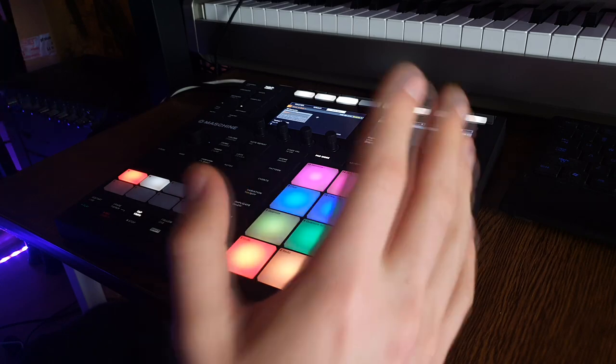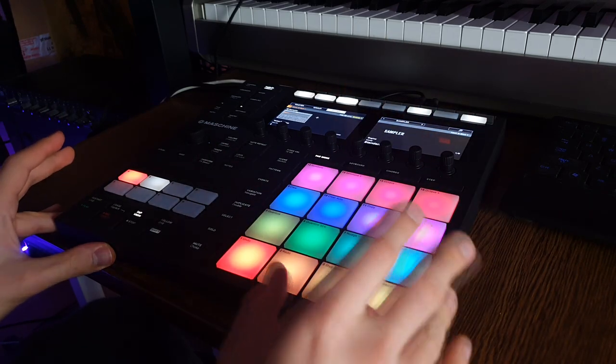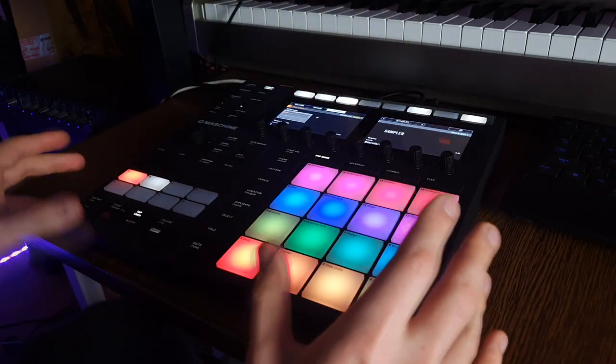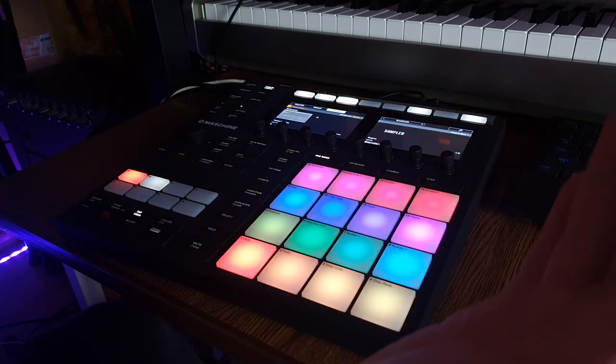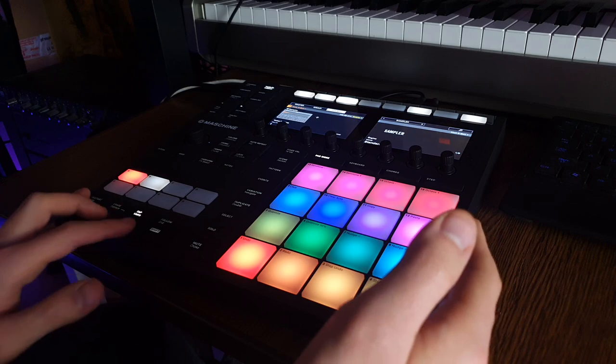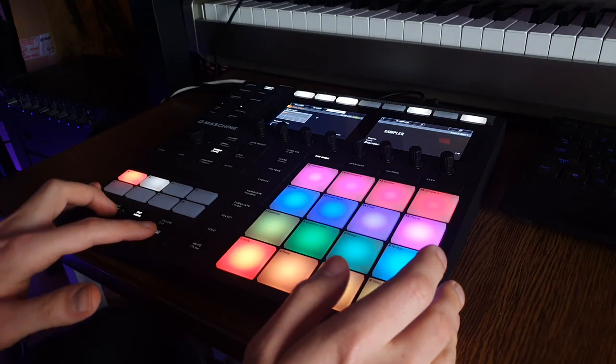I'm just getting into editing samples on this thing. Haven't really tried to actually sample something like a vinyl recording, but everything's going to come. The tempo will be pretty standard — let's start from 90 BPM and let's drop a rhythm.